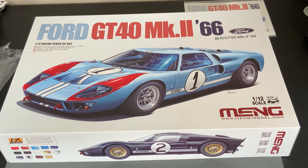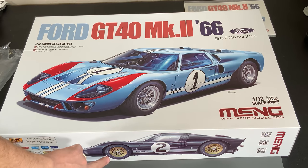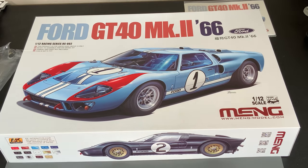Before we take a look inside the kit, let's take a look at the box art and just tell you a quick few things about this. The box on the cover is the number one car that Ken Miles and Denny Hulme drove in the 24 Hours of Le Mans race. And it was actually won by Bruce McLaren and Chris Amon in the number two car. Ming has given you the ability to build either car — either the Ken Miles or the Bruce McLaren one — and both are pretty cool looking to say the least.